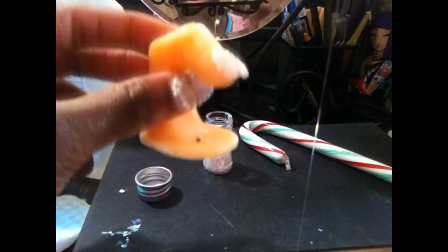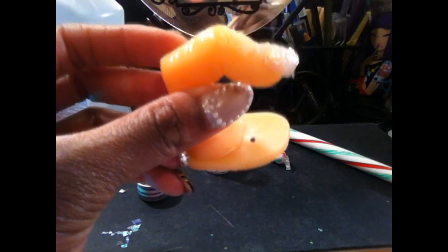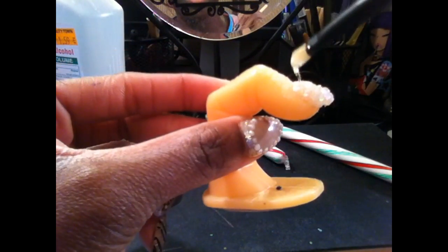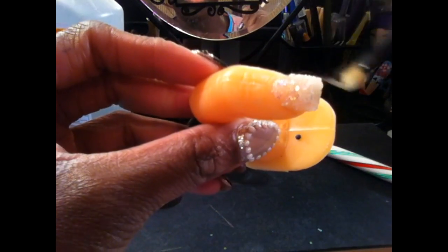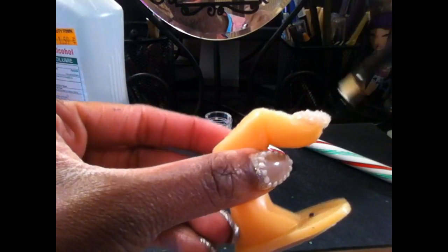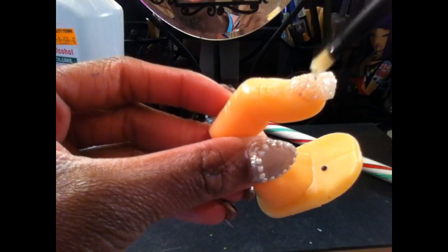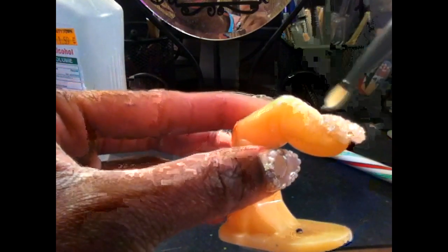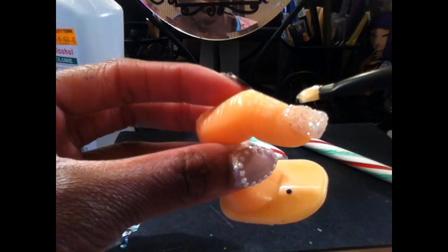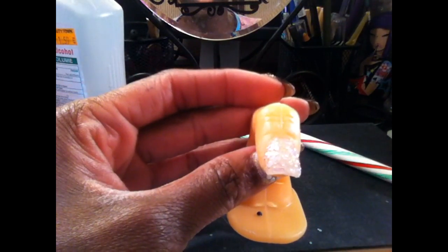Now we're going to go back into the UV gel and using the string method again, we're going to apply a coat over the nails. This will not only set the glitter but it will also make a clear glassy shell over the glitter and makes it look very 3D — it's super cool. If you're not used to the string method, then just set your glitter for three minutes under the UV light, then go in and apply another thin layer of UV gel by brushing it on, and set it again. This string method makes sure that there are no uneven spots on the nail — it evenly coats the whole nail and builds it at the same time.